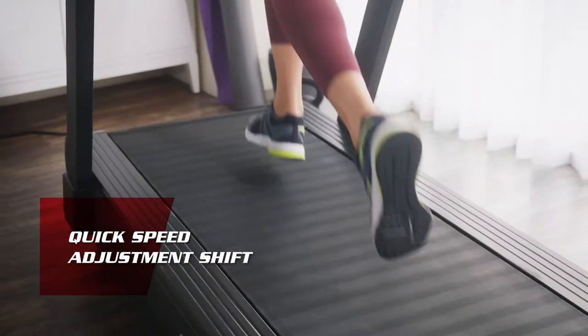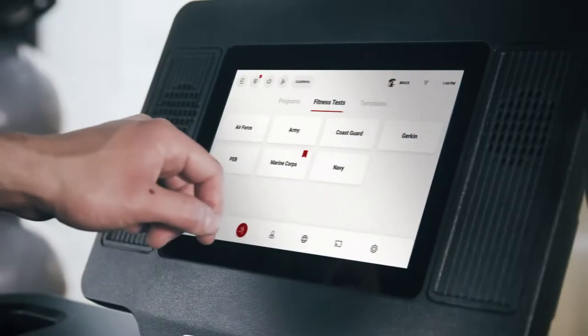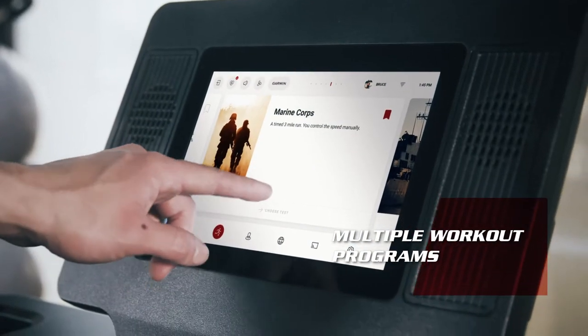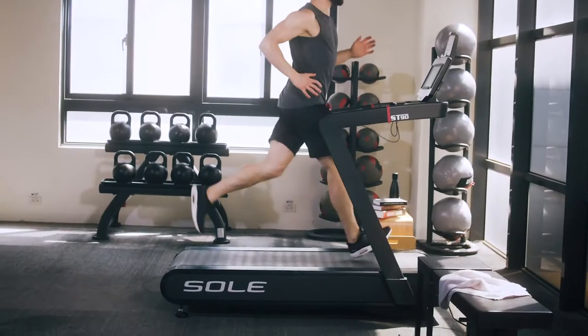The new quick-adjust switch gives you a non-disturbing shift at your own pace. With the famous U.S. military fitness test pre-installed, you can always challenge yourself in between different programs.